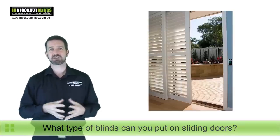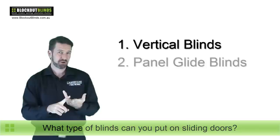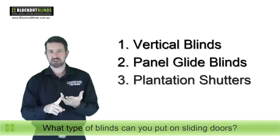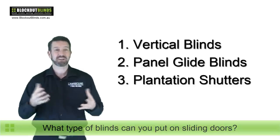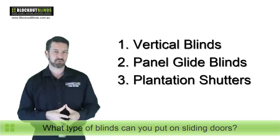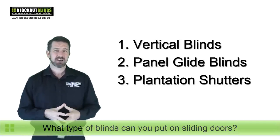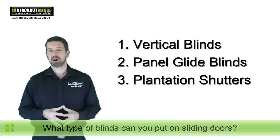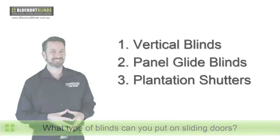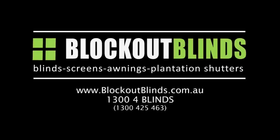So what I'm really trying to say is when it comes to sliding doors, the more practical options are: one, your vertical blind; two, your panel glide; and three, the plantation shutter. How much do these cost? I've listed them from the least expensive to the most expensive, with the plantation shutter being the best of blinds, if you like to put it that way. So there you go — now you know what's best to put on your sliding door and what to consider. I hope I've helped you out, and until next time, bye-bye.